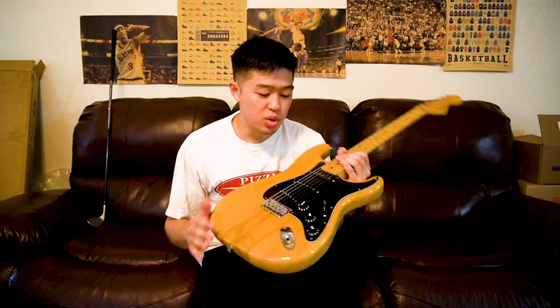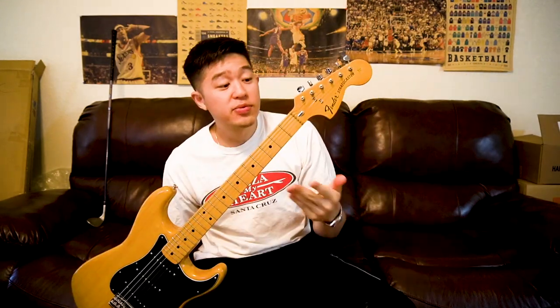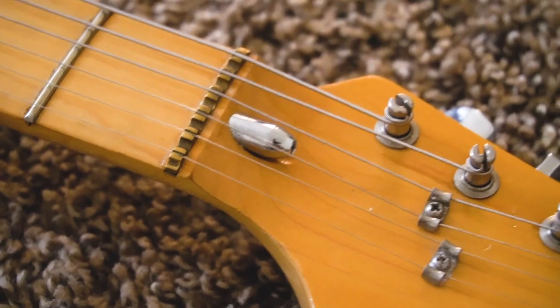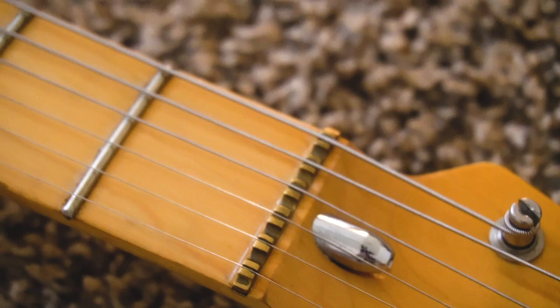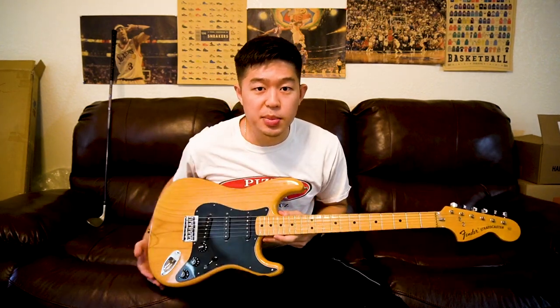Another big difference between a modern and a 70s Stratocaster is the location of the truss rod. Usually the truss rod on vintage guitars is on the bottom of the neck, but for 70s Fenders they put it on the top — it's actually a bullet truss rod. That makes it very easy to adjust: you don't have to take out the neck, just get an Allen wrench, put it on the top, and twist to tighten or loosen the neck. Very convenient to set up this guitar.